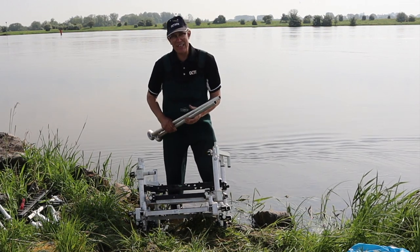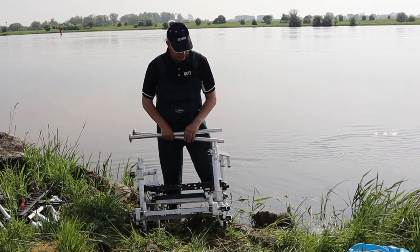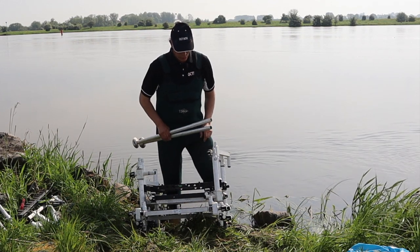Hi Outbox fans, Rick Tyler here. You'll find me in lovely Holland this week, fishing in the Anglo-Dutch. The weather's been awful, so it's the first day we've really had an opportunity to do some filming.